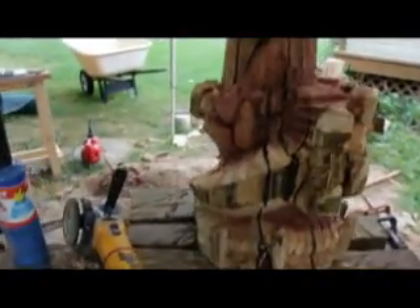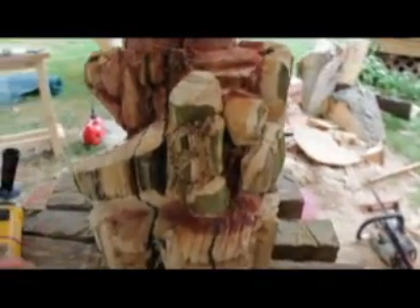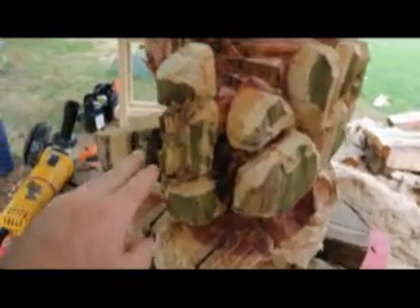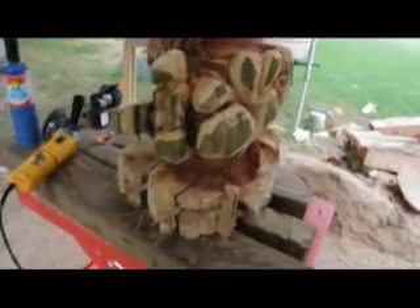See all that wispy, hairy wood fiber sticking out? I'm going to fix that by taking a hand torch and lightly going around everything. I don't want it to look charred, so it's a tricky balance. Here's one I've already done — it's going to have a little darkness on some of the edges. But when I come through with my sander, I'll just quickly come in here and take off those colored pieces — I want that white wood to show through.